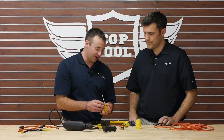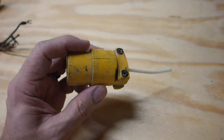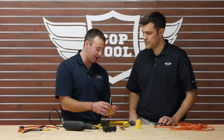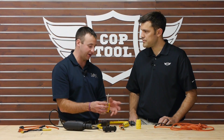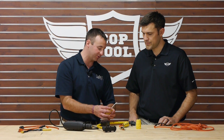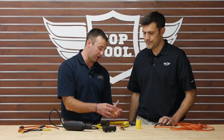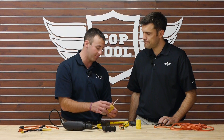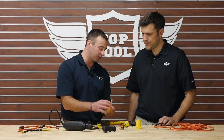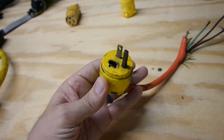Another thing I find really common is replaced ends on cords. One thing you want to look for is that the right size end is on the right size cord. There are different gauges of cords out there and these ends are not a one-size-fits-all deal. You want to make sure the screws are tight and that it's got a good seal on the outer jacket of the cord. If it's not a watertight seal, it can create sparks if water gets in, which can create fires. Right here we had some busted-up screws, which is part of the reason this was taken out of service.